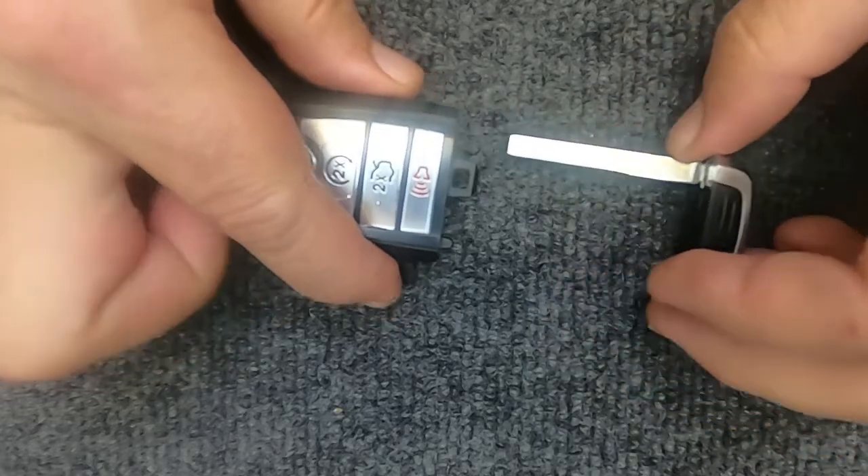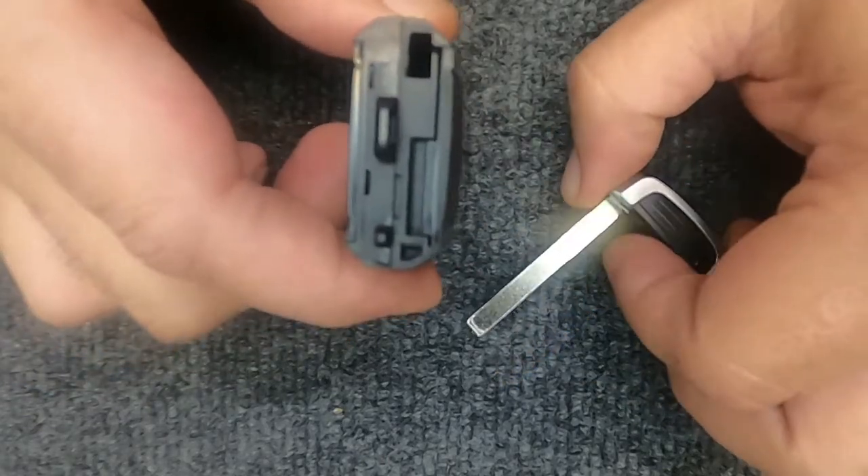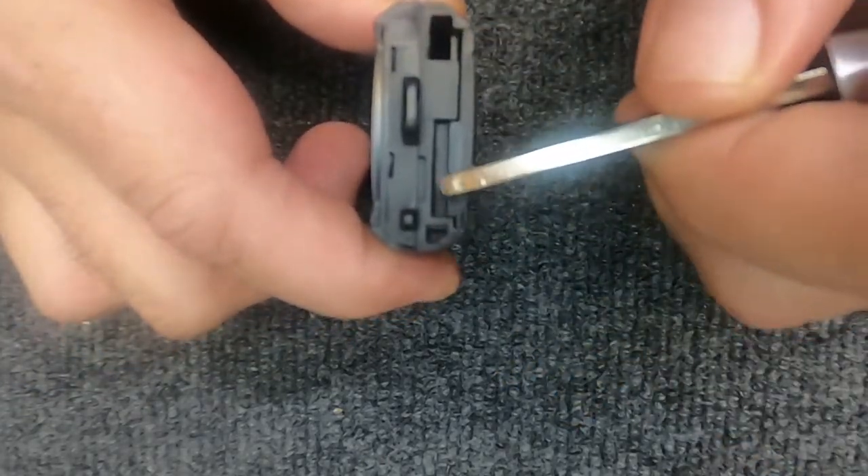The remote will come apart. When it does, when you look up in there, you'll see where the emergency key was and then this flat spot.